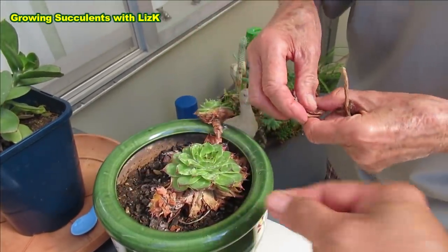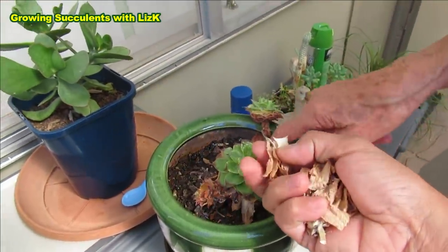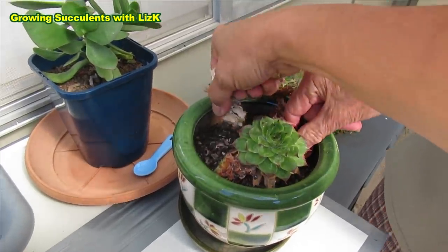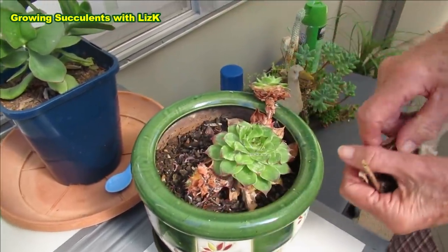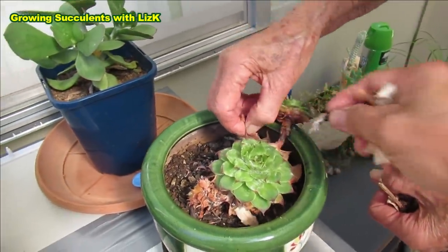Sempervivum loves water, so we need to remember that. With the ones in the back there — I keep forgetting, but now I will remember. Okay, we throw this into the bin.